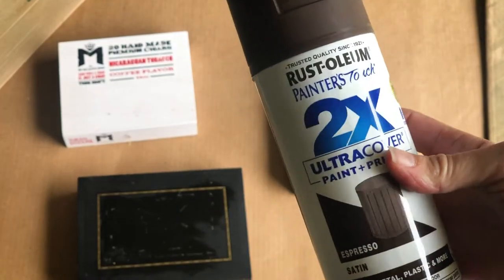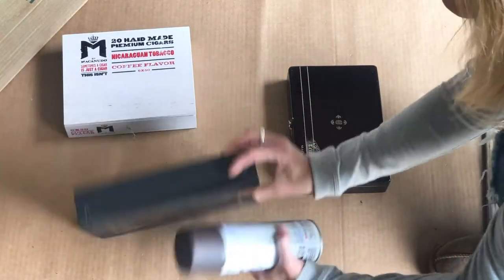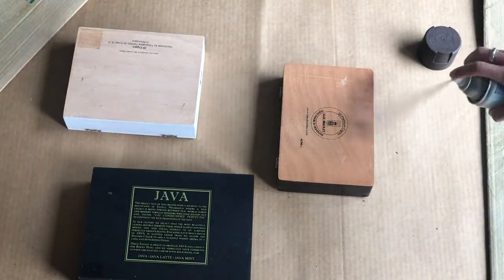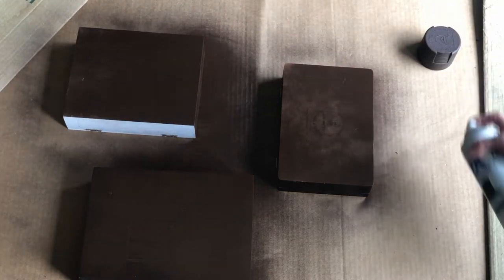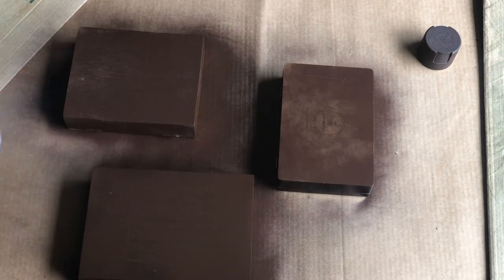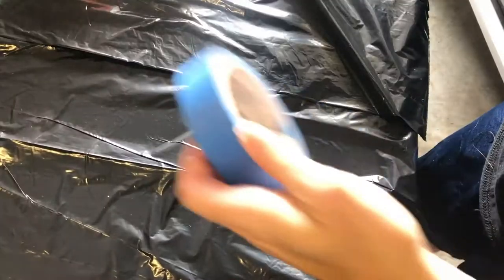Once I've gotten all of the ridges smoothed out with the joint compound, it's okay to go ahead and spray the boxes. These boxes right here don't have any indentations in them, so you can just go ahead and spray them straight away and cover up any of the labels or anything that's flat on the box. You want to make sure everything is flat. This is just a Rust-Oleum two times coverage spray in espresso. I love this color — it kind of reminds me of espresso or maybe chocolate.